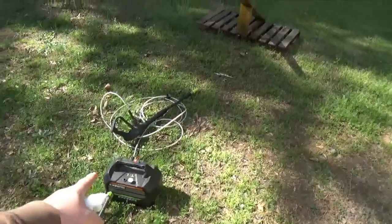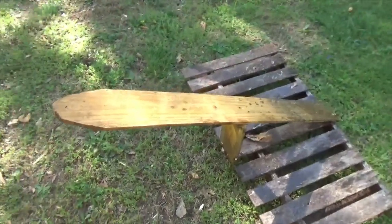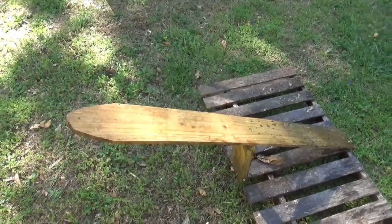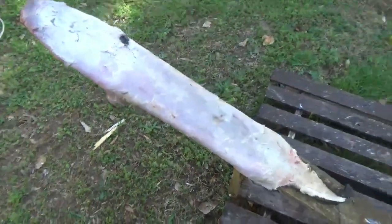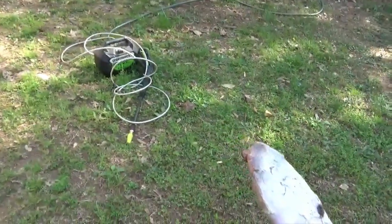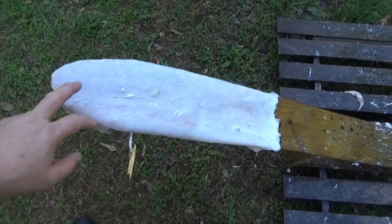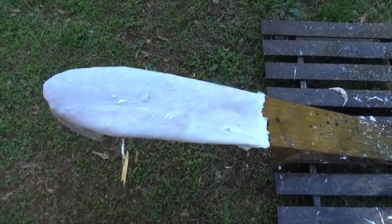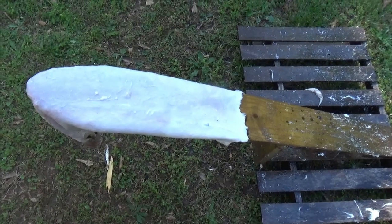I've got the pressure washer here and my little homemade fleshing beam. I'm gonna throw the otter up here and pressure wash it, just rinse it down real good to get the fat and a little bit of grease off. Now as you can see, I've cleaned it up nice and white, and now it's ready to go into the tanning solution.